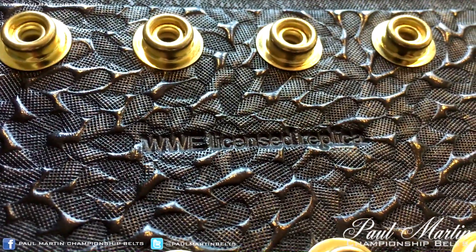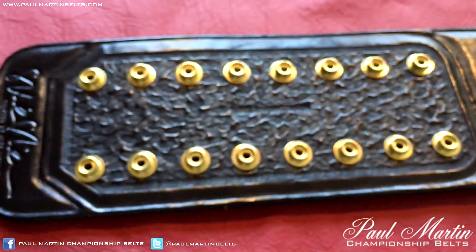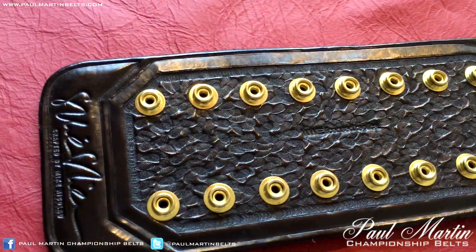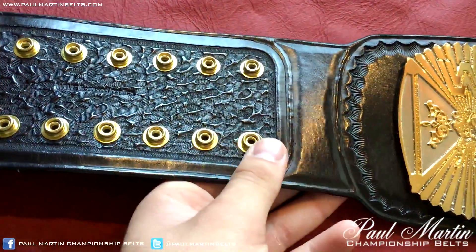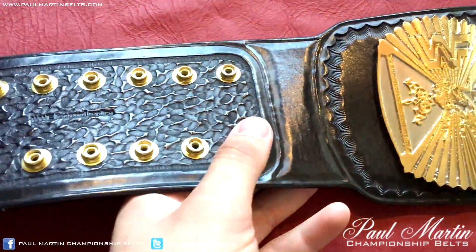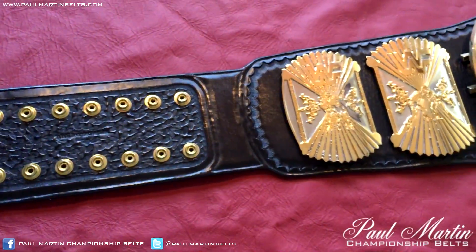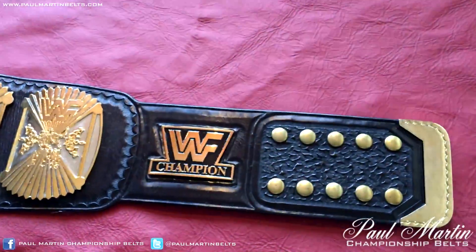In the center of the snap box it does say WWE licensed replica. That's just to kind of prove its legal authenticity that this belt was approved and licensed by WWE. You can see the 2x8 male snap box here in a sort of Midwest style tooling.